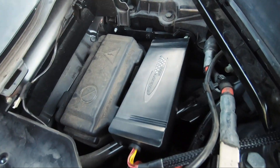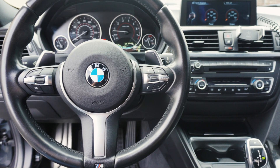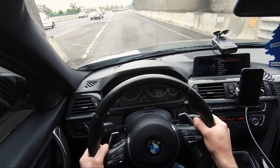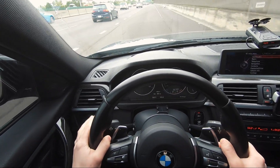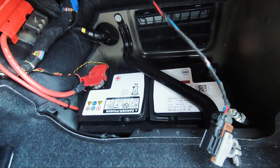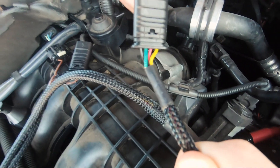On the pros side for piggyback tunes: they are less detectable since they don't modify the ECU, and they tend to be cheaper. Piggyback tunes like JB4 allow you to make map changes on the fly using controls on your steering column or steering wheel. On the cons side, they take longer and are more work to install — I had to disconnect the negative battery terminal, unplug and plug in a bunch of sensors, and leave the tune sitting in the engine bay while running it. Since piggyback tunes don't actually modify the ECU, you won't have control over as many parameters, so the car might not run as smoothly as it would with a flash tune.